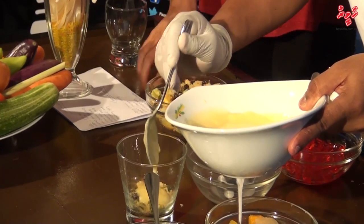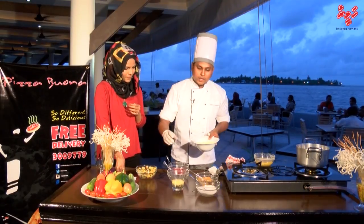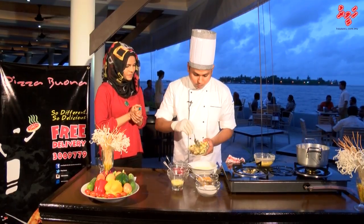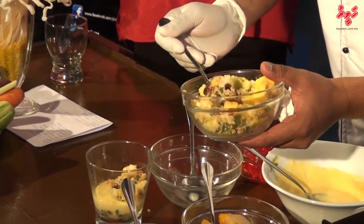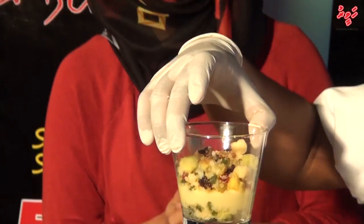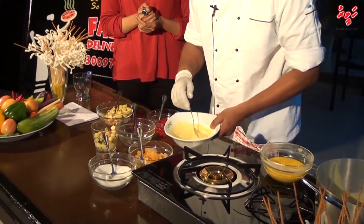I will put some custard as the second layer. You can see these two layers here. Now I have to make another cake crumbs layer again. Now we can see three layers nicely separated.